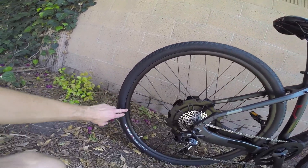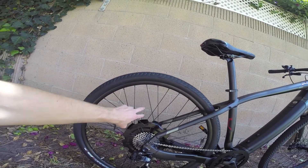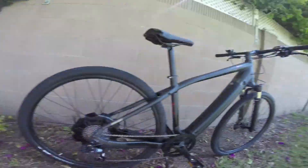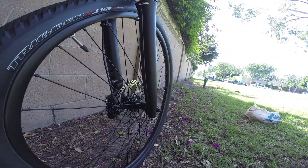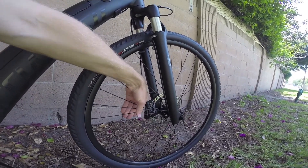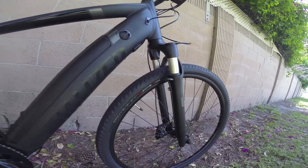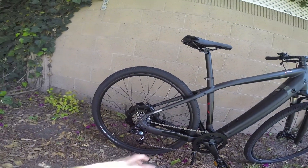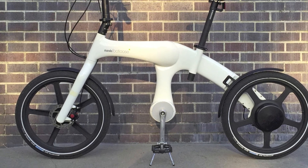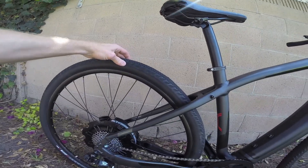Back here we have the rear wheel — this is called the wheelset. In this case it's aluminum. We've got spokes connecting it to the hub, and in this case it's a hub motor. The front is a traditional non-motorized hub. Spokes are great because they bend and flex, keeping things lightweight while also improving ride quality compared to a solid hub like on a car.